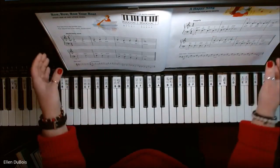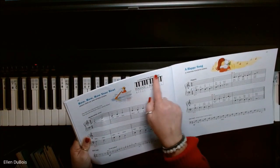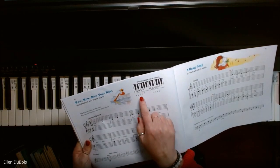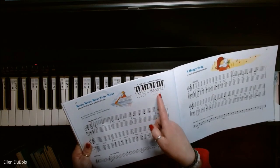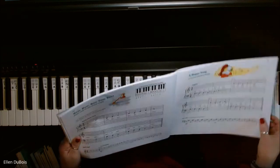You're in C position. These books are great because they've got what I call a finger map. This shows exactly where the fingers on each hand are placed and what the key names are, and they correspond directly to the notes.